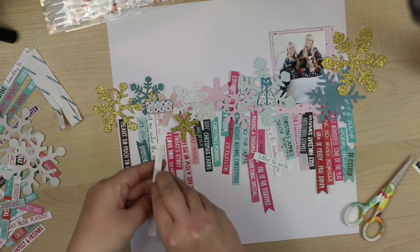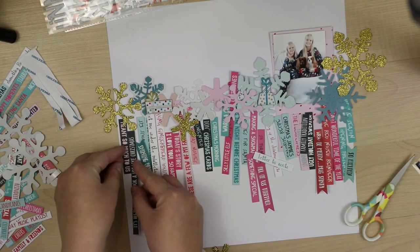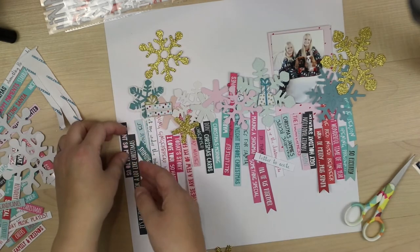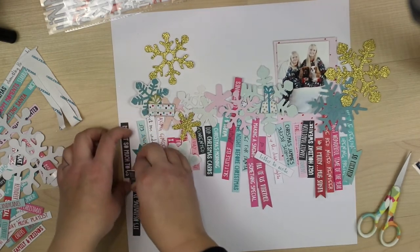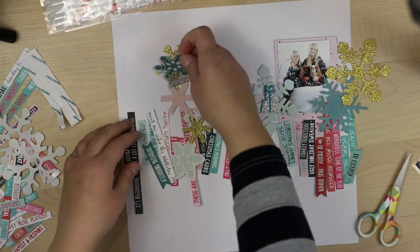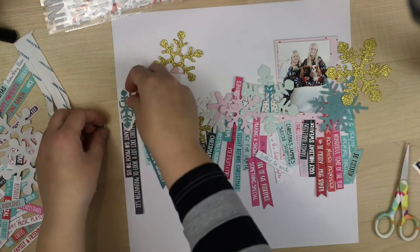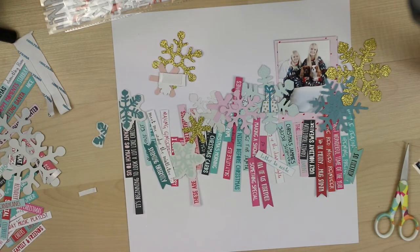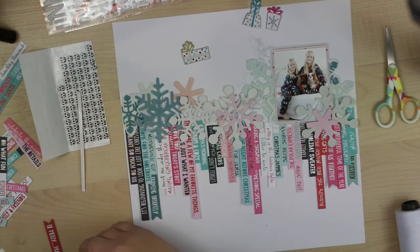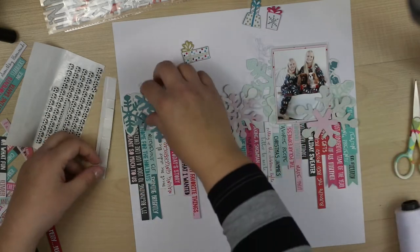I'm using 3D foam to attach all of these words. They are straight vertically, but I'm not going to attach them in a perfectly straight line — I want to make it live. So I'm going to make a little difference in where and how I put them, slightly overlapping each other, some on top and some underneath.